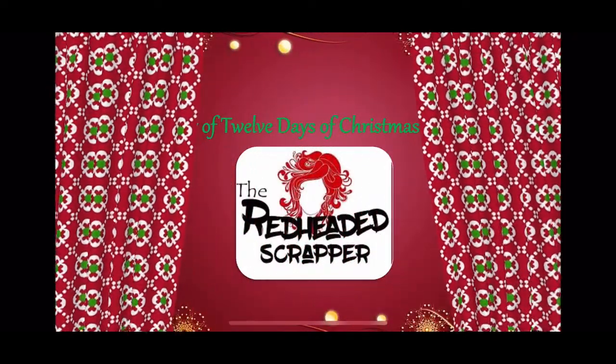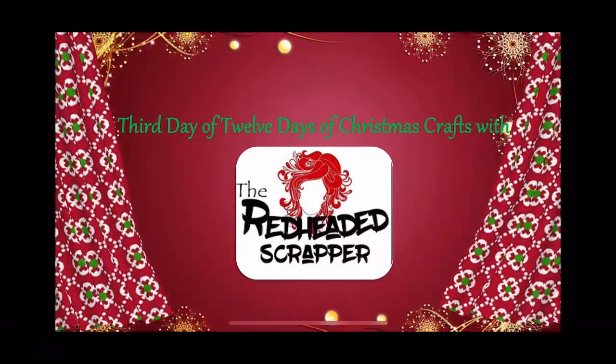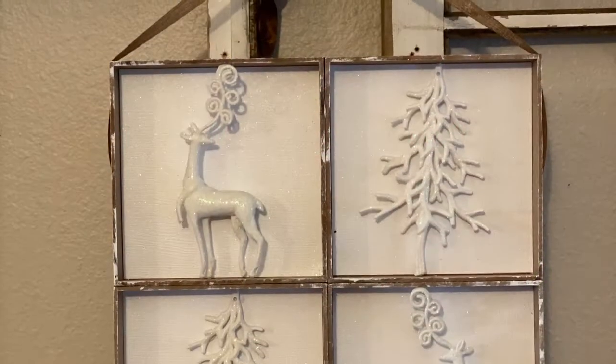Hey kiddos, we're on day three of our Christmas crafts. I can't wait to get started on this project. Most of the products that I used in this were from Dollar Tree.